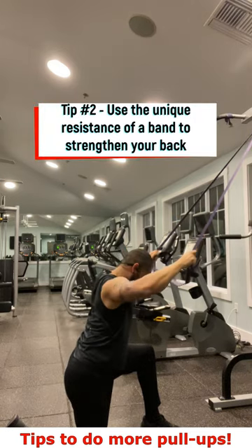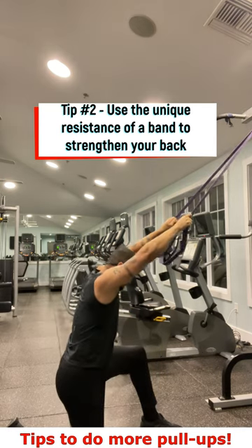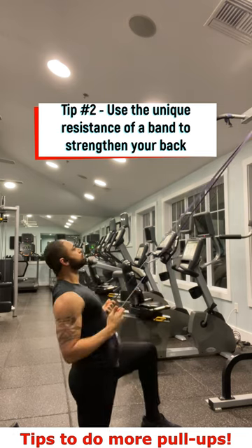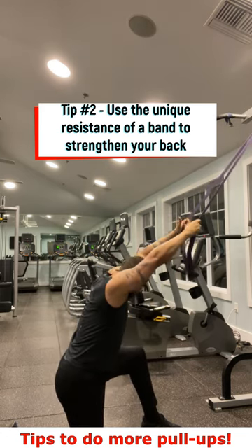Tip number two: use the band's ability to provide variable resistance to strengthen your back. With a lat pull-down or rowing machine, you're typically working with a static resistance, but with a band, it becomes more difficult the harder you stretch it, which will help you develop the strength to get past the sticking point in a pull-up.